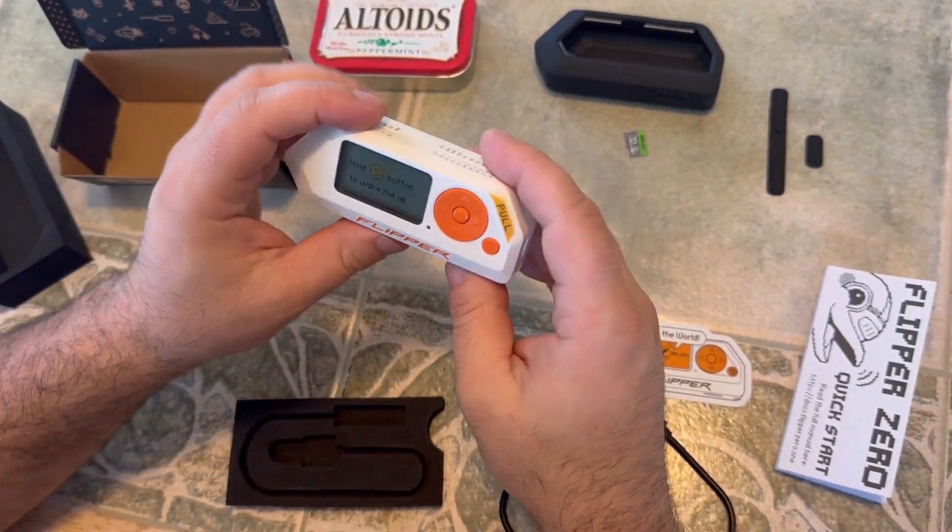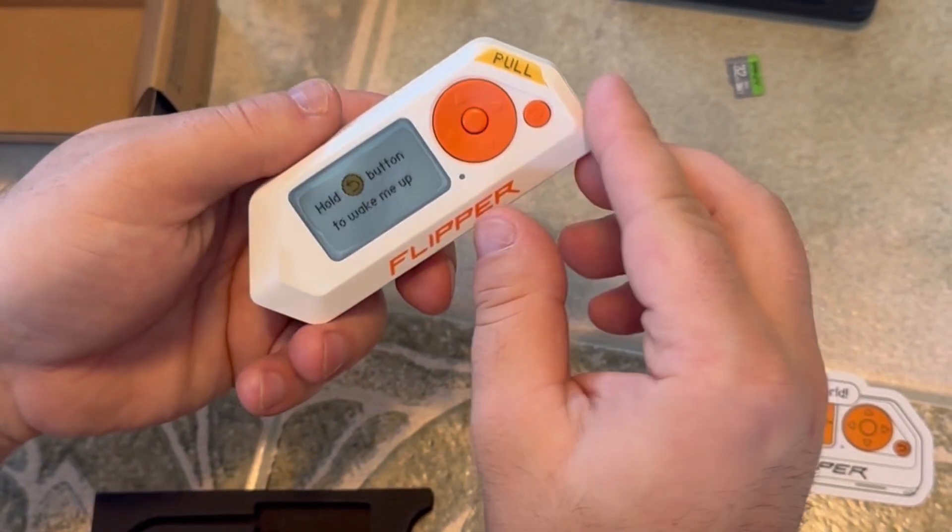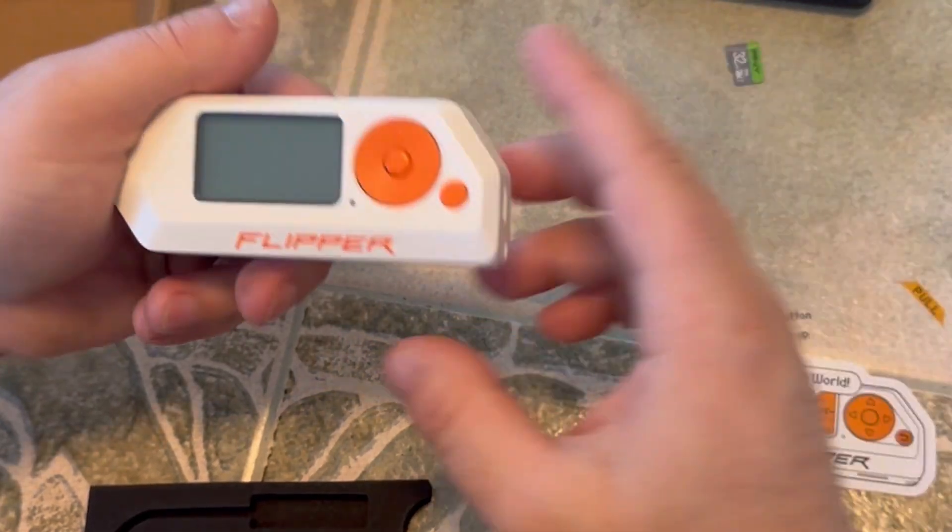Wow, it's actually heavier than I thought it would be. I thought it would feel really cheap, but there it is.